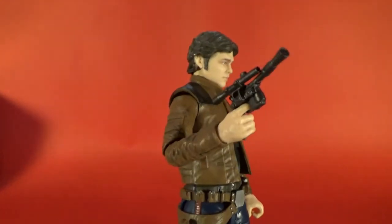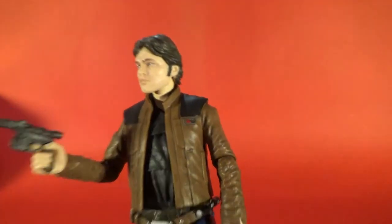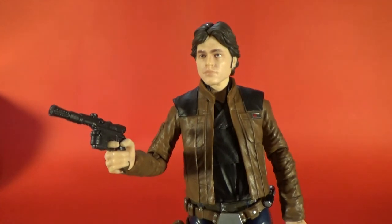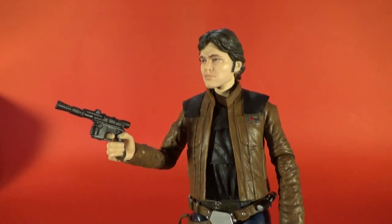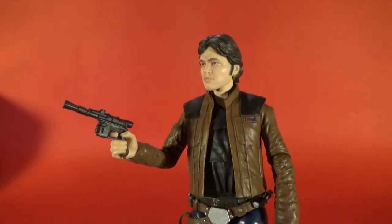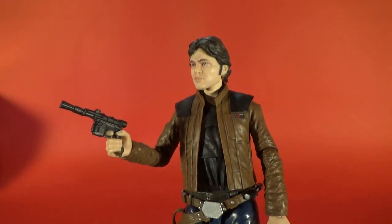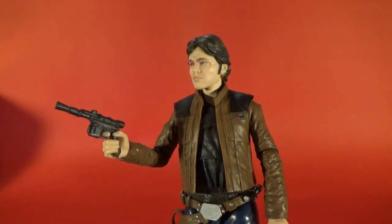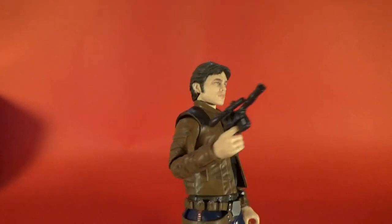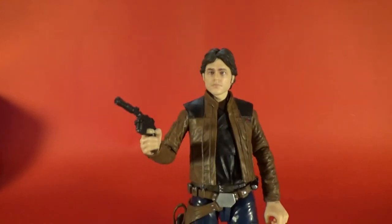Definitely a good figure — I'm a massive Han Solo fan so I'm really excited for this one. Got it reasonably early too. These figures aren't supposed to hit until around April 20th — maybe the 13th, the week before. It's March 1st today so it's very exciting. I got these yesterday and I'm really excited for this movie; these figures definitely add to that.